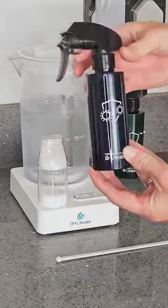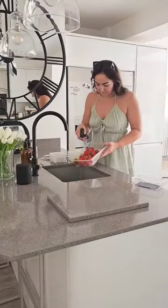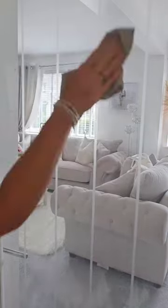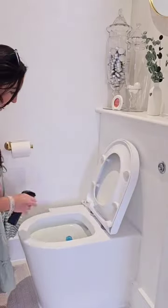The green bottle is for your everyday cleaning solution for cleaning surfaces, fruits and vegetables, fabrics and furniture. And also handles, switches, appliances, and even glass.